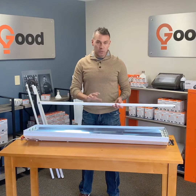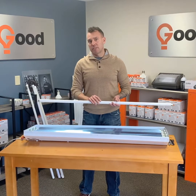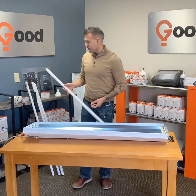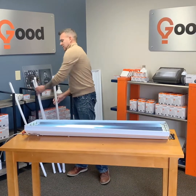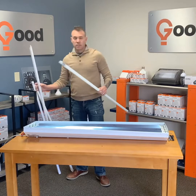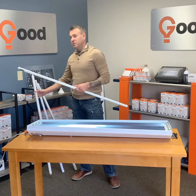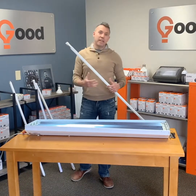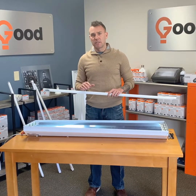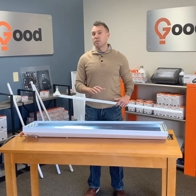Fluorescent light bulbs lose light as they age and they can flicker. Every single fluorescent light bulb in every fixture across the country needs a ballast in order to operate. Businesses are now switching to LED tubes. It looks very similar to a fluorescent tube, but it is extremely different technology. You're cutting your energy costs in half, maintaining your light output throughout the life of the bulb, and you'll never see a flicker. You're also bypassing the ballast, which is a moving part inside the fixture that could simply go wrong.